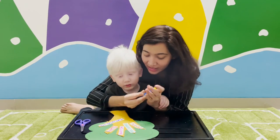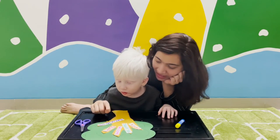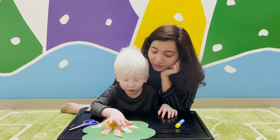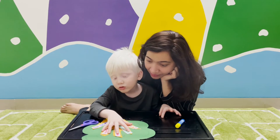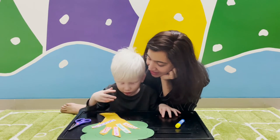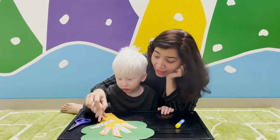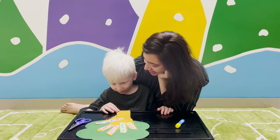So what are the five magic words? Please. Thank you. Welcome. Sorry. And excuse me. Can you count them on your hand? Please, thank you, then welcome, then sorry, and excuse me — five magic words. Please, thank you, welcome, sorry, excuse me. Understood? Yes. Very good boy.